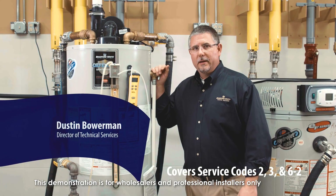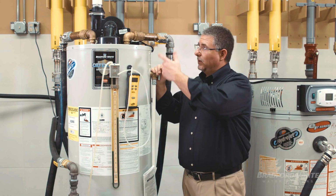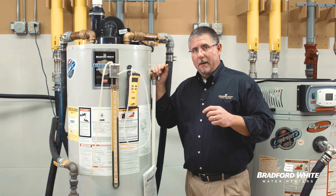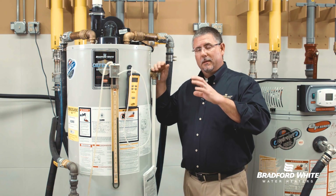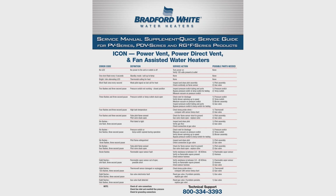Fan assist, power vent water heaters, and power direct vent water heaters all have a fan or blower assembly up on top of them. Inside the blower assembly there's a service panel, a couple of safety circuits, and three specific error codes.